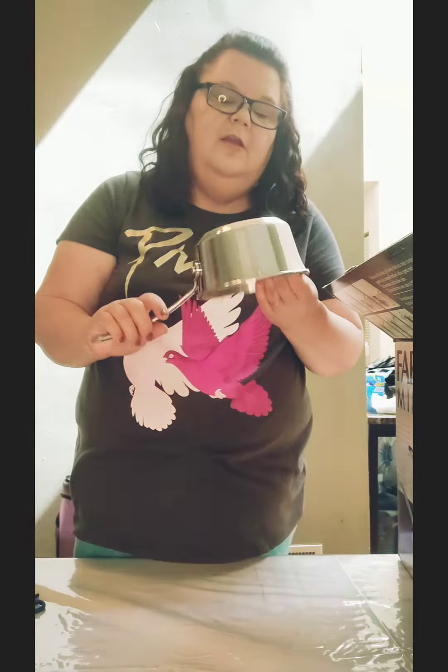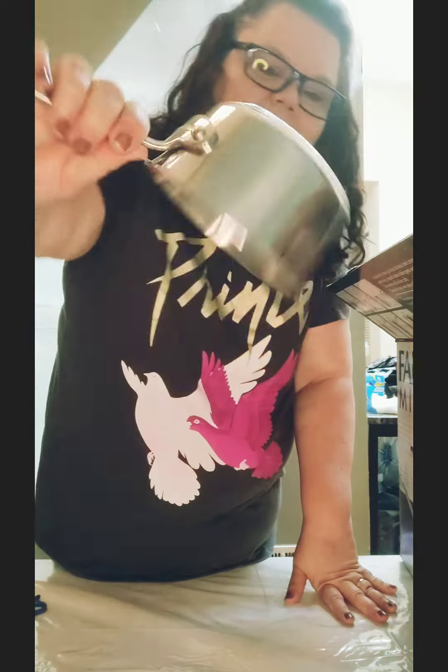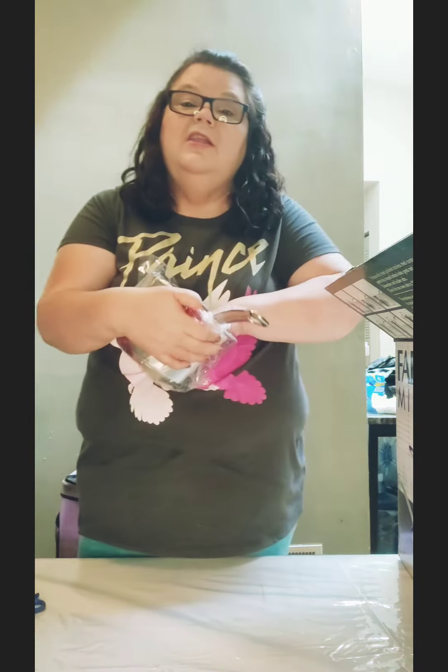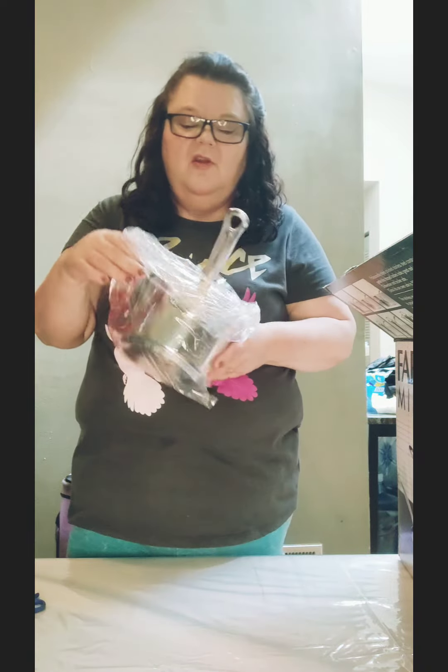These lids are pretty nice — this one is probably from a different pot. This is how they look in the back. It has their brand, double stainless steel. This pot comes with a lid too.